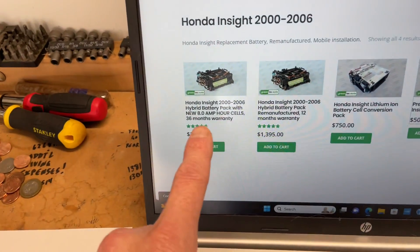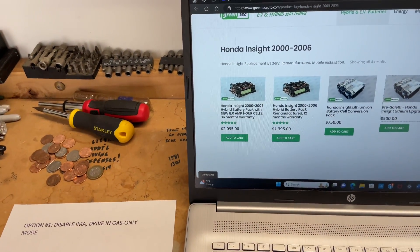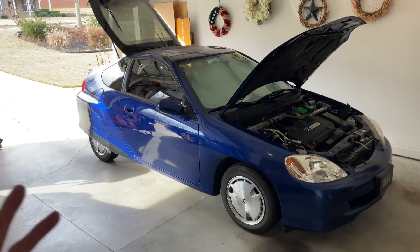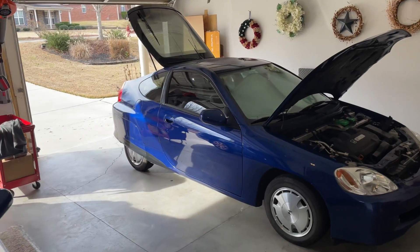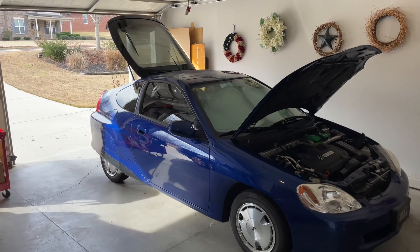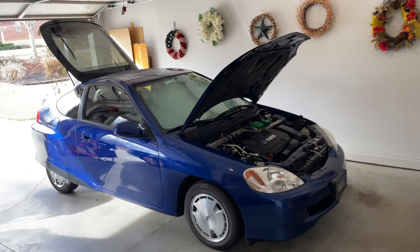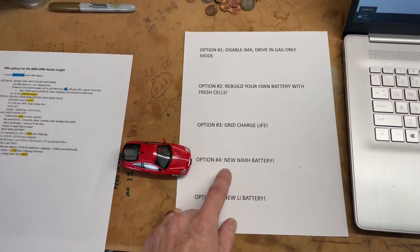This is the way to go if you're going to keep the car for any length of time — get that 3-year warranty. Installation: people charge about $500 to do it, but you can do it yourself. There's a great battery installation video that Bumblebee made on YouTube. I've done the install five, six, seven times now and I can do it in about 20 minutes — pretty quick and easy. Don't pay the $500 if you can do it yourself, but be careful — there's a lot of voltage. That's your fourth option: a new nickel metal hydride battery.